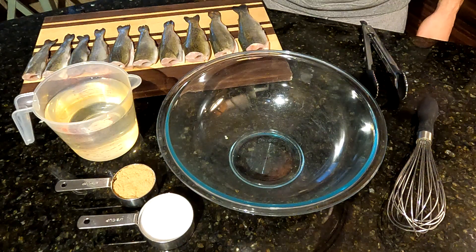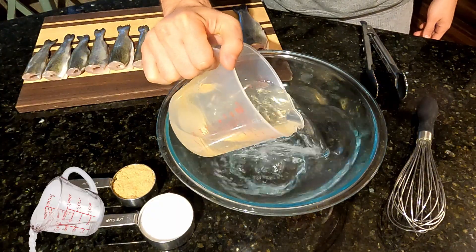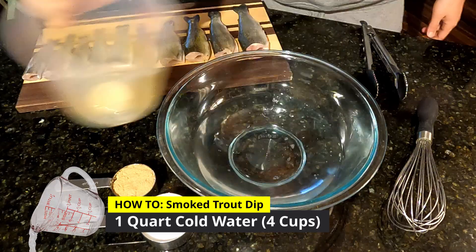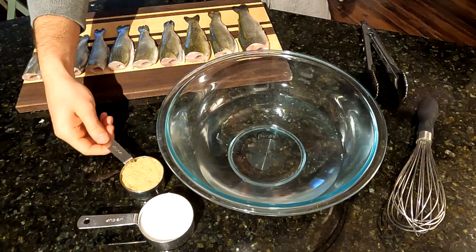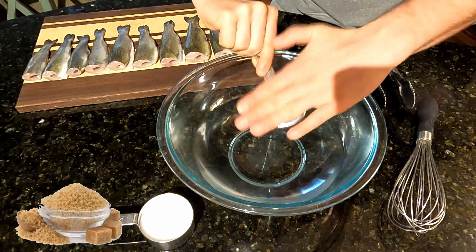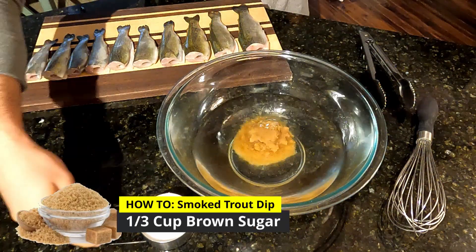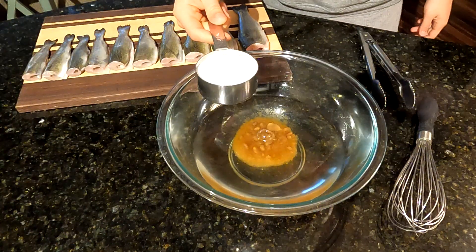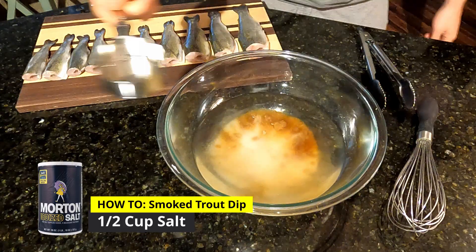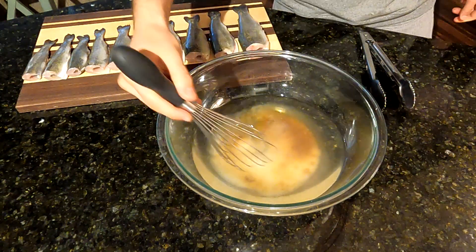So this is a pretty simple recipe for a brine. Start off by adding one quart of cold water, or four cups. Also add one third cup of brown sugar. This is half a cup of Morton's salt. Just whisk this all together until it dissolves.